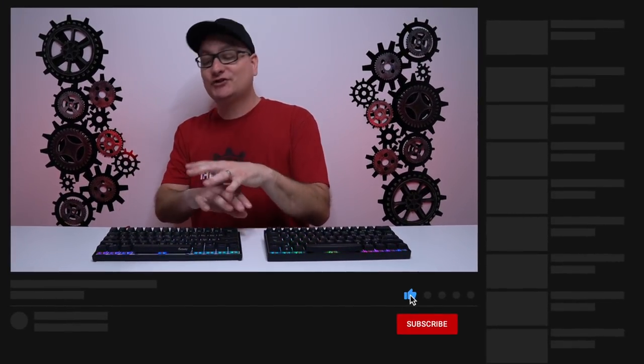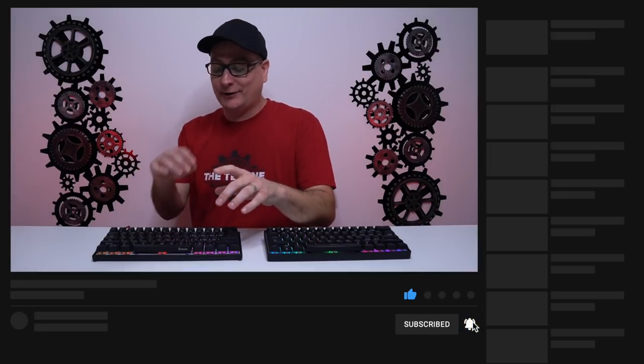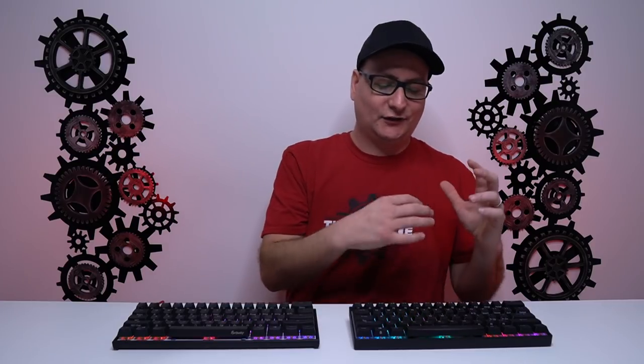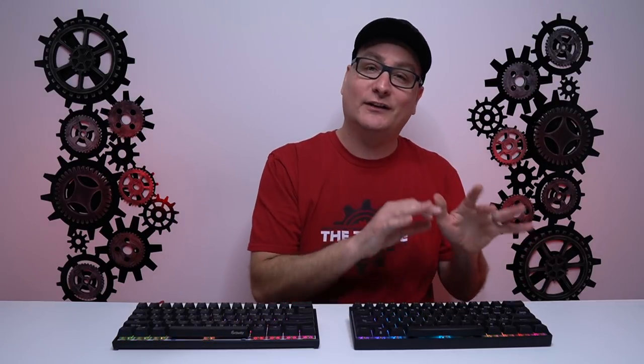For adjusting RGB, on the Ducky everything is done right on the keyboard — no software needed for custom colors or effects. On the Venus, you can adjust many effects on-board, but for custom per-key colors you use the Durgod Hera software. The cool part is you program it, set your profiles, and then you can delete the software — it saves everything right to the keyboard.